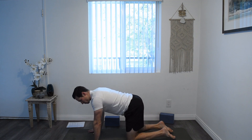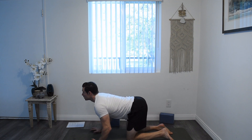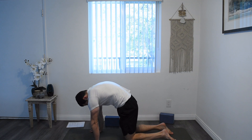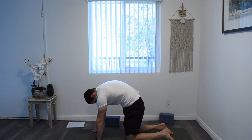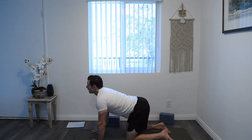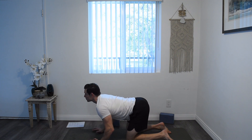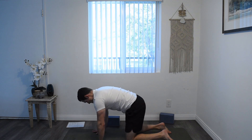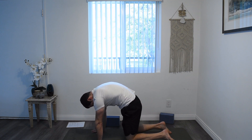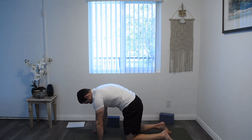From your table posture, we'll do a couple cat-cows here. So with an inhale, we're going to drop the belly, lift the chest, lift the chin — you can bend the elbows. And with an exhale, tuck the tailbone, round the back, try to press the middle of the back towards the ceiling. And inhale for cow, dropping the belly, lifting the chest, lifting the chin. You can bend the elbows to turn up the treatment. And exhale, round, tuck the tailbone, drop the chin. Inhale, cow, and exhale, round.